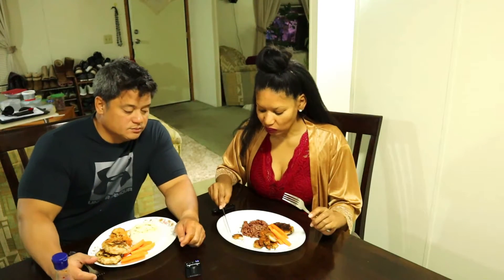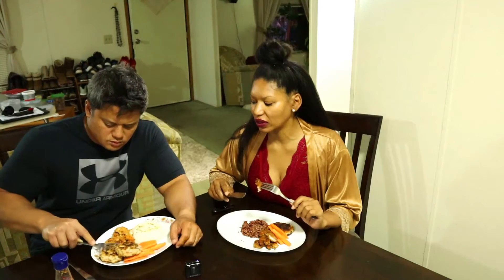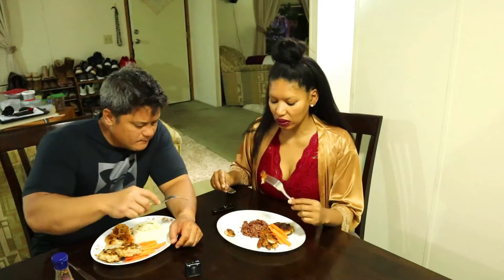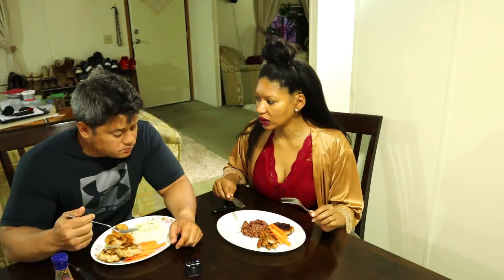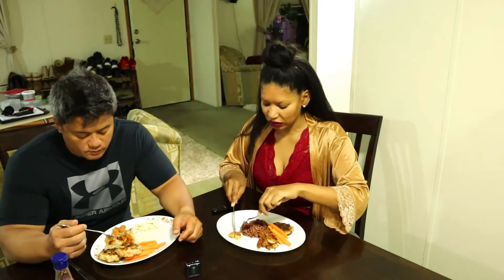My husband says mine is the one with the gluten-free bread and he's wondering what it tastes like. The prawns are nice but the gluten-free bread does give it somewhat of a different taste. He tastes one of mine — it's good. I taste one of his, even though I'm not supposed to. What I get with the regular breadcrumbs is more the flavor of the prawn itself.